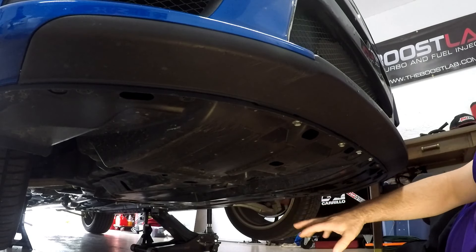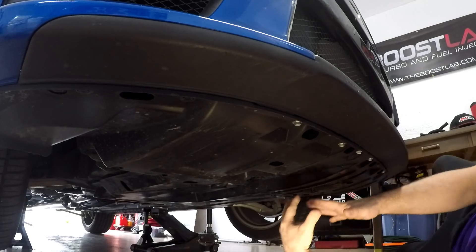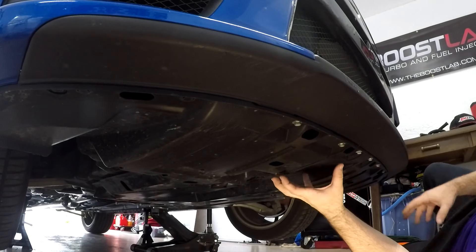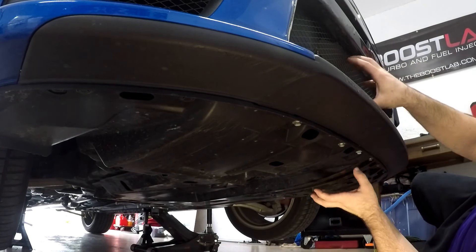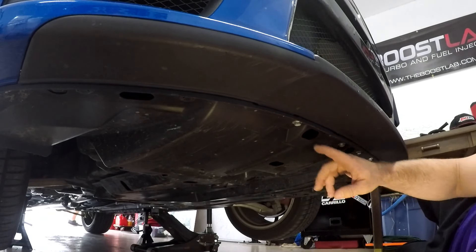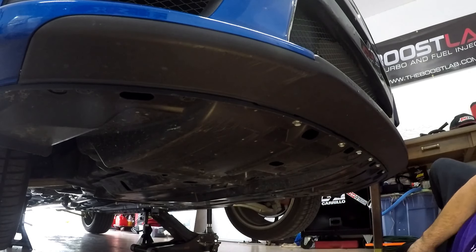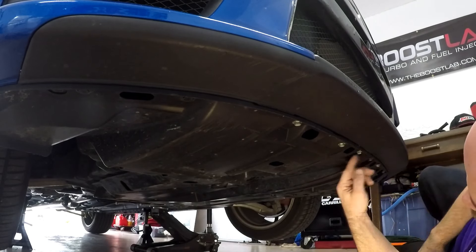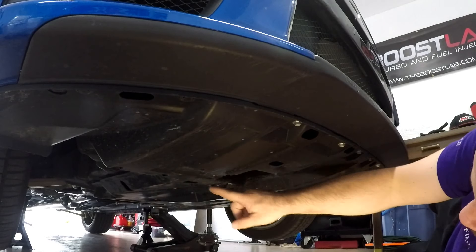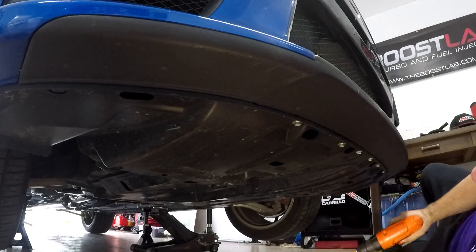The car is now jacked up safely on stands. What we're going to do is take down this line of tens so we can move this tray, because the catch can sits right behind the intercooler on the subframe. To get full access for the video, I'm going to take down the whole tray. You at least have to take down the front portion so you can get your hand in there with some movement.